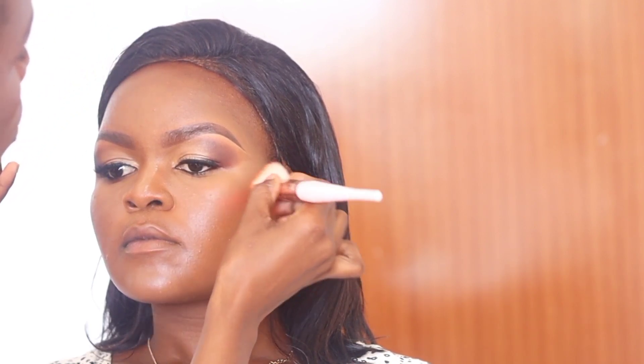I blend all the areas where I applied concealer and set them with just a small amount of setting powder. Now I'll apply blush — because she wanted a very soft look. The blush also serves as a guideline for contouring; it determines how much contouring is required, if any. Sometimes I don't even contour.